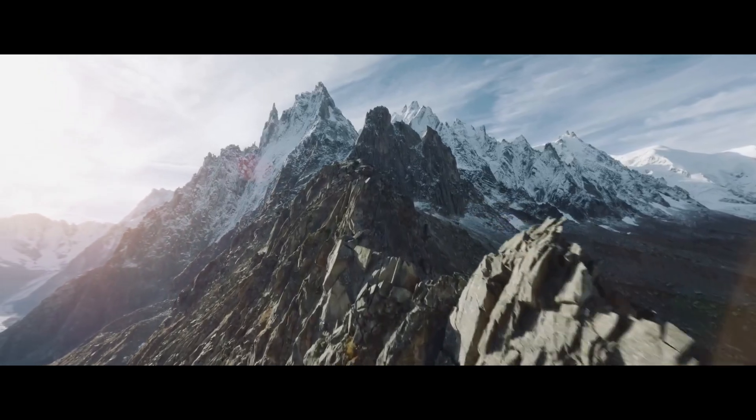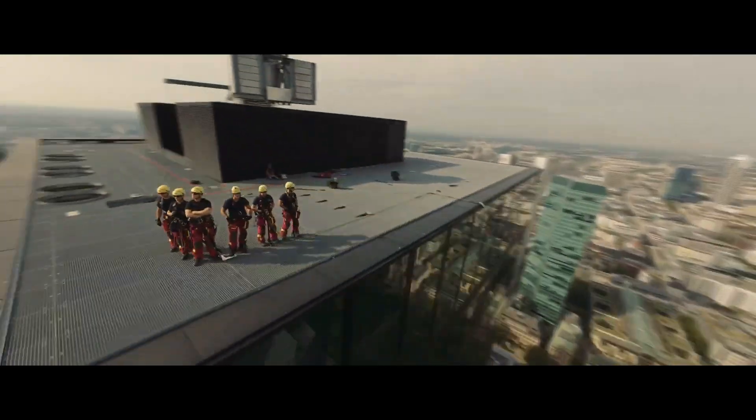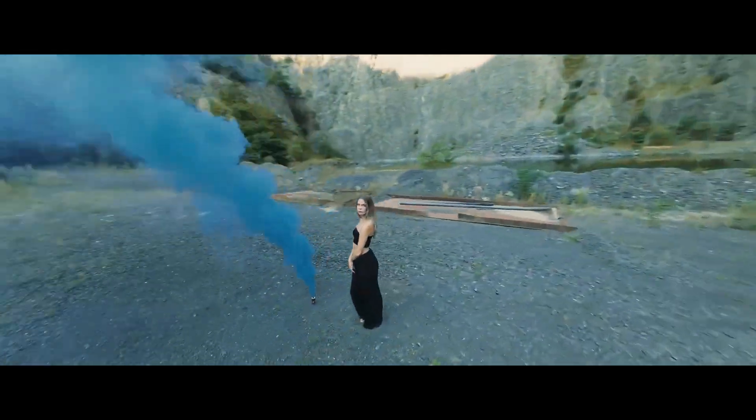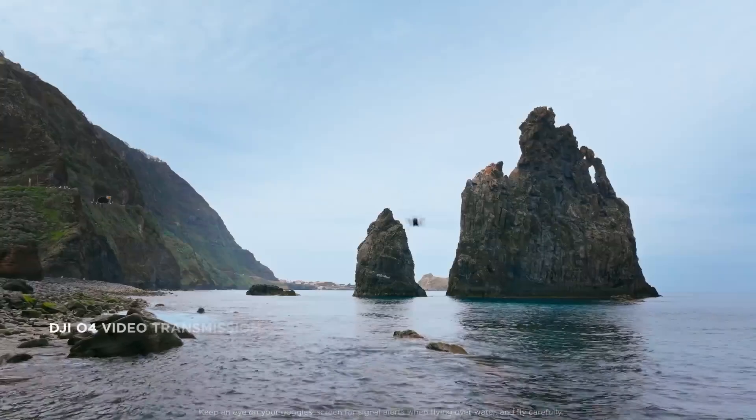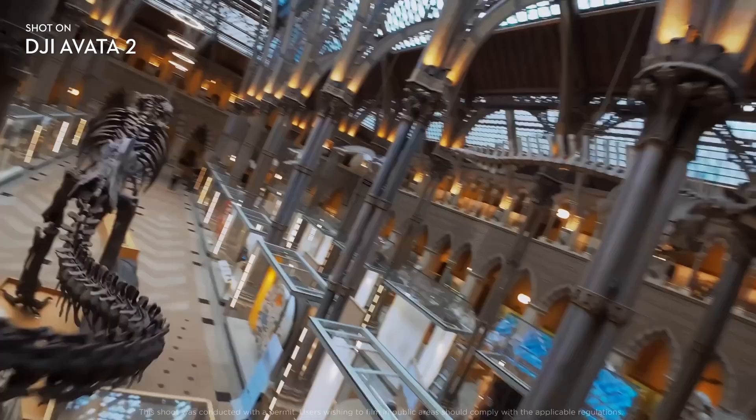The flight experience: the Avata 2 offers an immersive flight experience, especially when paired with the DJI Goggles 3. The new O4 transmission system enhances signal strength and stability, ensuring a clear and responsive live feed during flight. The drone's nimble handling allows for precise control, catering to both beginners and experienced pilots.